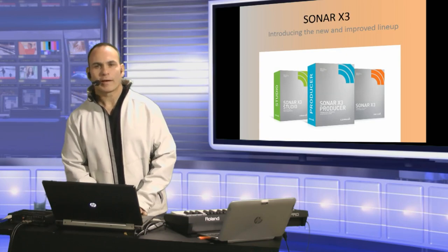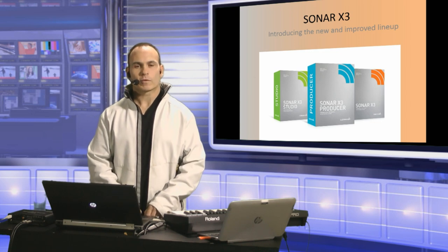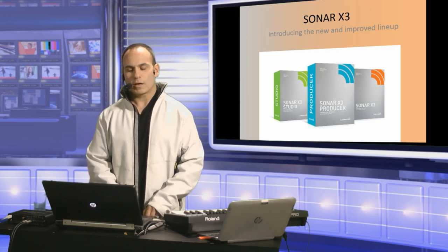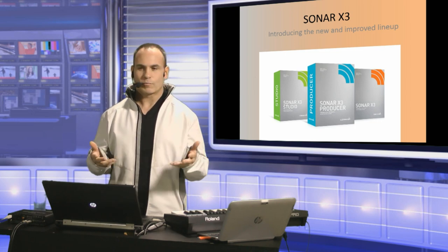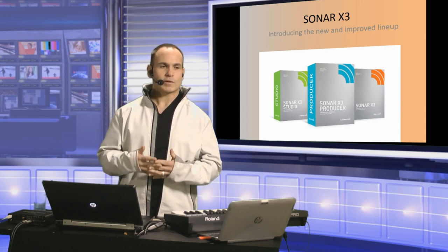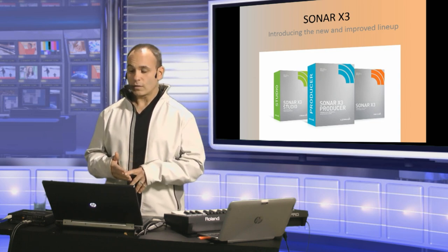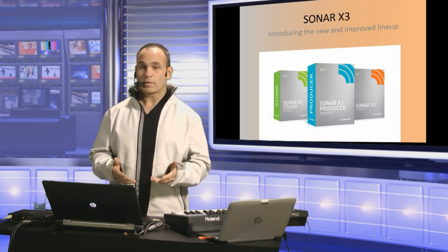Hey, what's up everyone? My name is Jimmy Landry. I am the artist relations manager for Cakewalk and also the head of PR. I work out of New York City for Cakewalk. First of all, I just want to say thank you to SCAN for having me here today. I really appreciate being here.